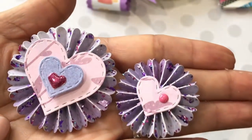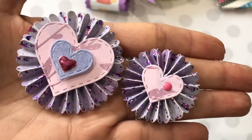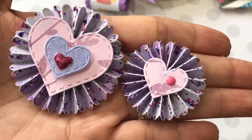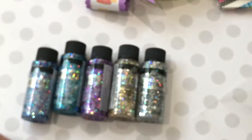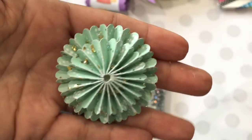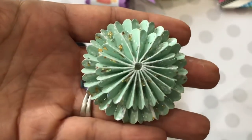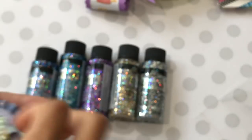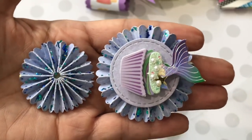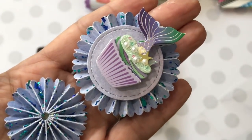I highly recommend this glitter. Anna mentioned you can use it on flowers and all kinds of projects. Here's the purple — look how sparkly that is. The gold shows all those pretty specks. And here's the blue one — I was working with some mermaid paper and look how pretty that is. I love it.